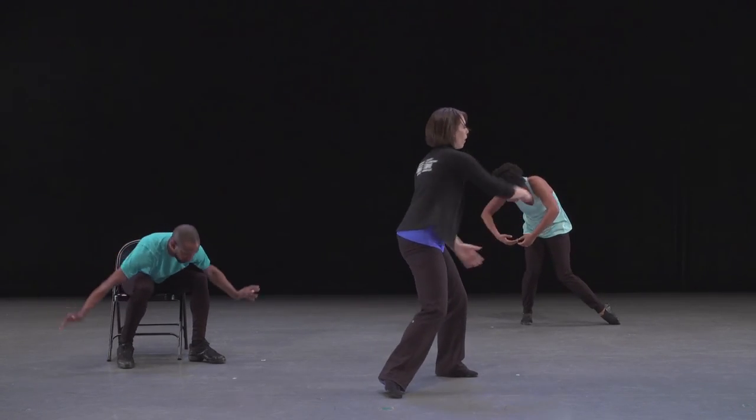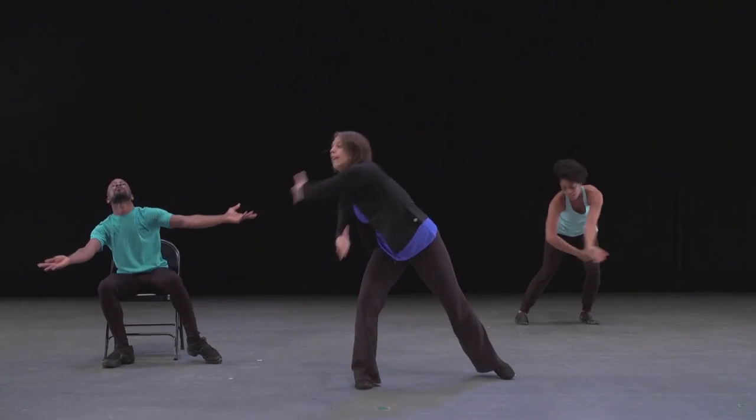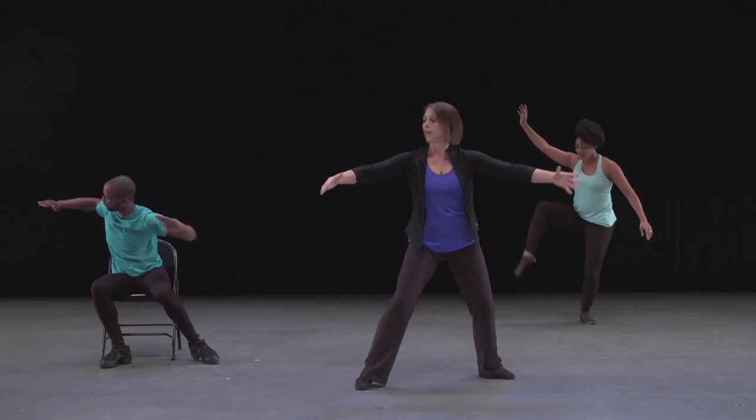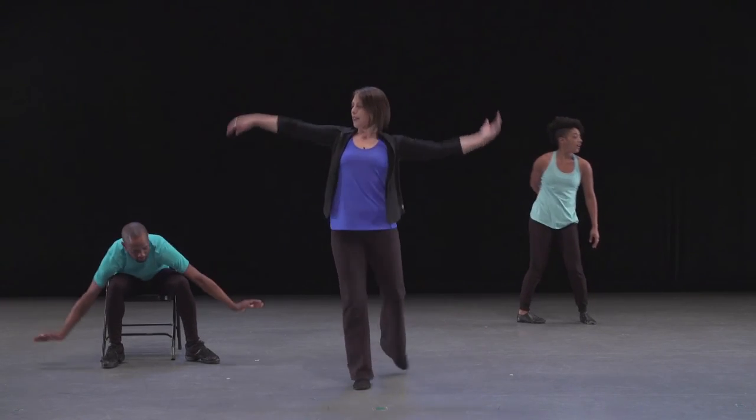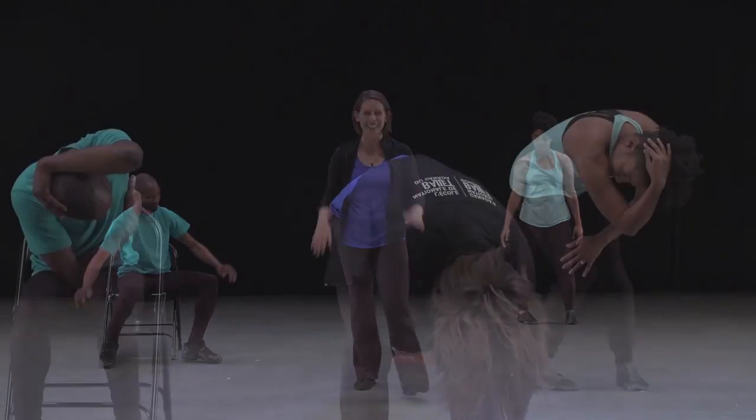One, two, three, four, five, six, seven, and eight. Excellent. Let's try that with the music.